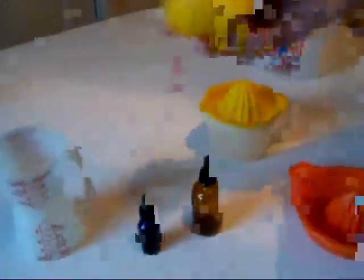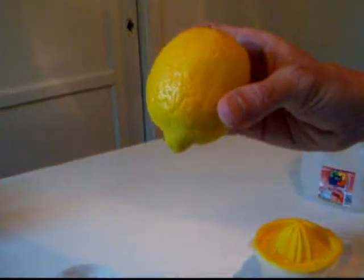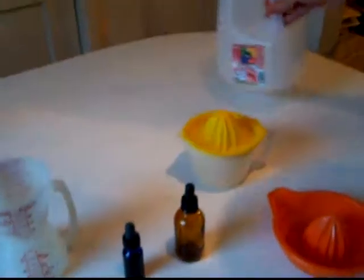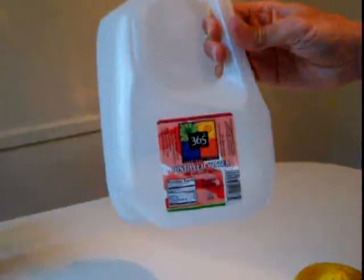You will also need some fresh lemons — not from a bottle. Limes are also good, but lemons are best. You'll also need some pure water, either distilled or deionized, but not straight out of the faucet — not chlorinated nor ozonated.